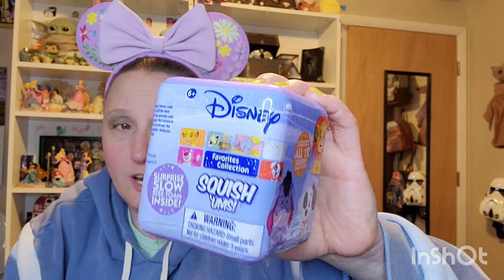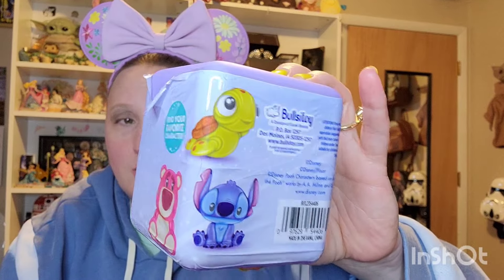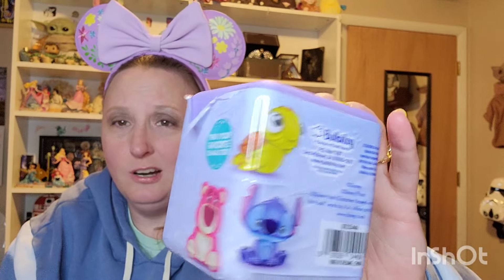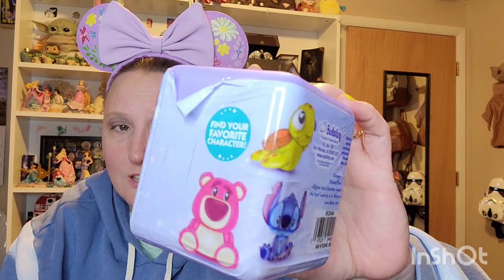I have a slightly different video than what you normally see from me. It is an unboxing, but it's an unboxing of something that I don't normally get. I saw these guys at Walmart and I had to pick them up. These are the Disney Squishums, and I saw the characters that I could get and I got super excited for at least four out of the six — it looks like I can get.